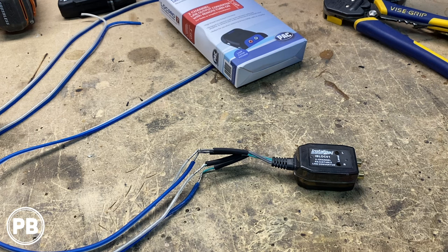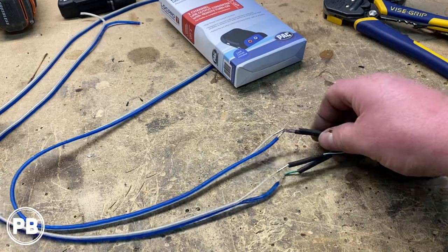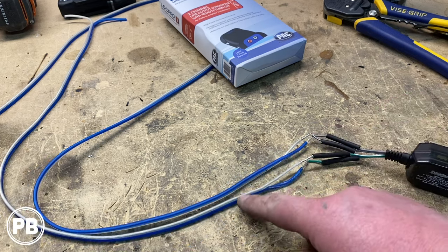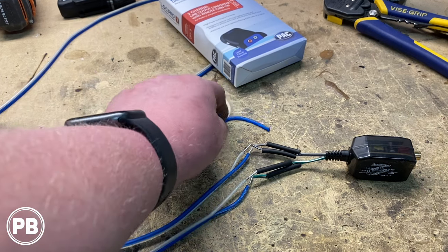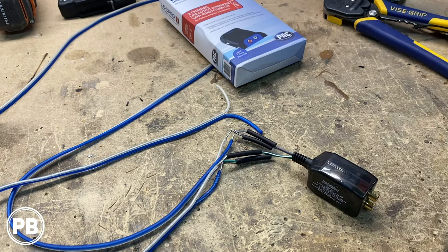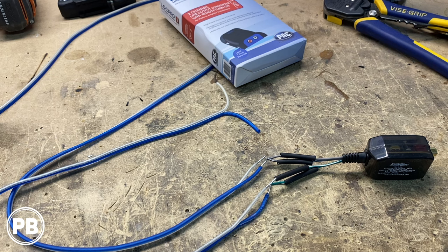Those factory 6x9s in the rear deck without Bose are only going to see about 15 to 20 watts RMS at most. This line out converter has two channels. One set of speaker wire goes to the left side speaker and one to the right. We went ahead and soldered on 18-gauge wire and will put heat shrink over those connections. The other ends will tap into the speaker wire of those 6x9s in the rear deck to provide the line out converter the signal needed, which it outputs to the RCAs that run all the way up to the amplifier under the seat.